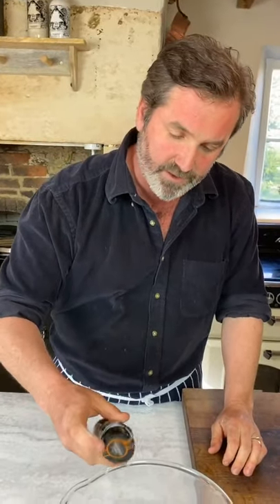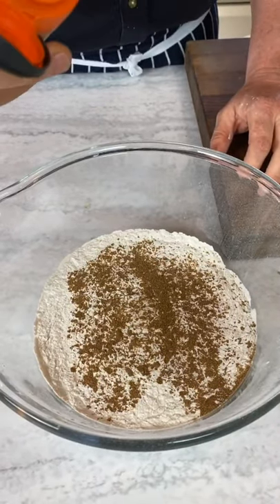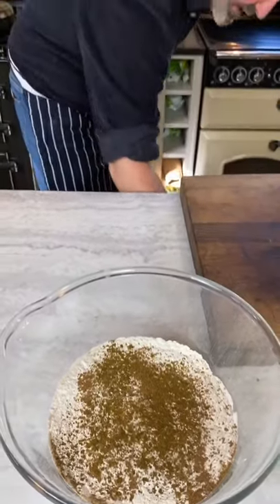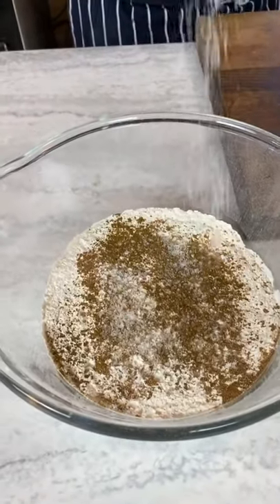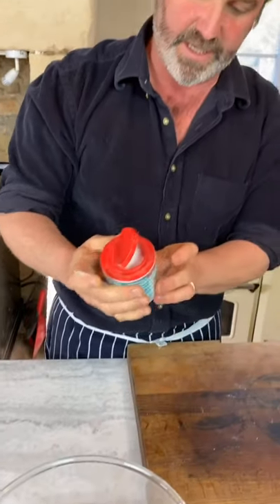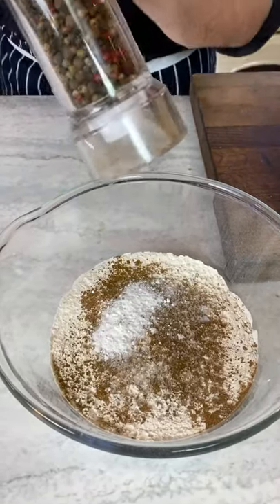I'm going to add ground coriander — how much determines how spicy you want your flatbreads — and ground cumin. Plenty of salt because breads like this need to be seasoned correctly. I'm also going to add a teaspoon of baking powder, and plenty of pepper.